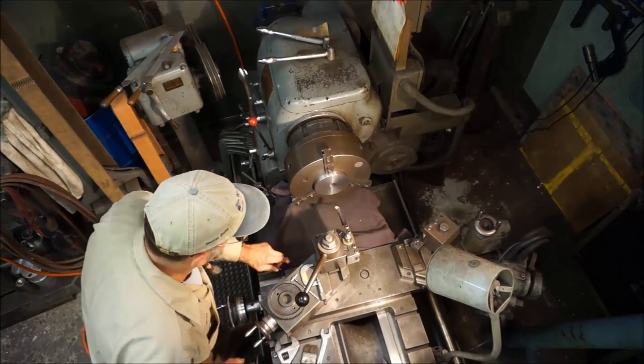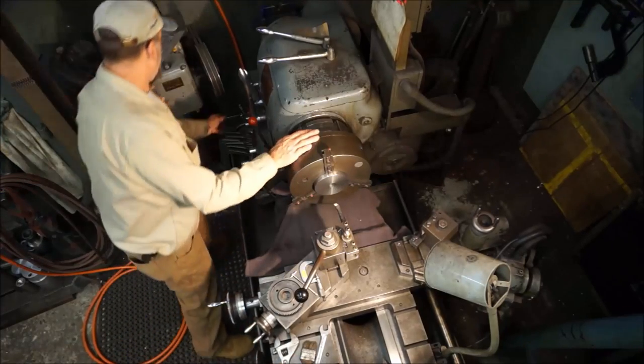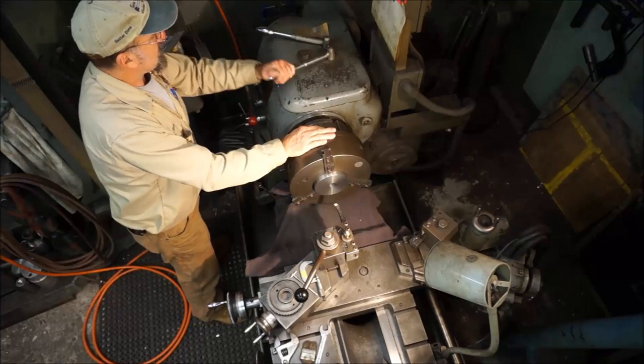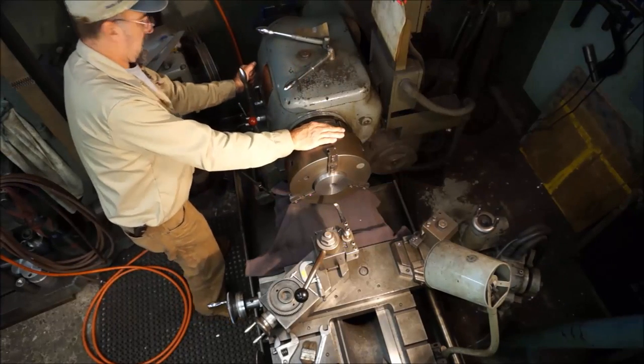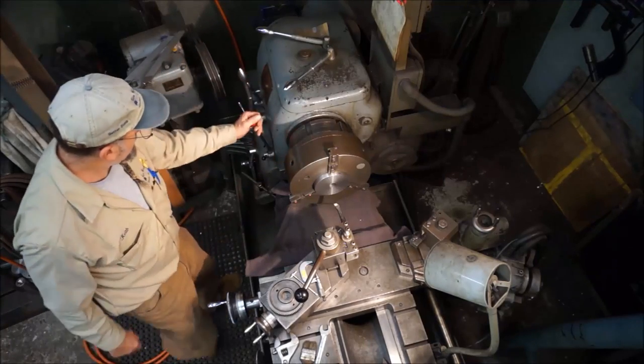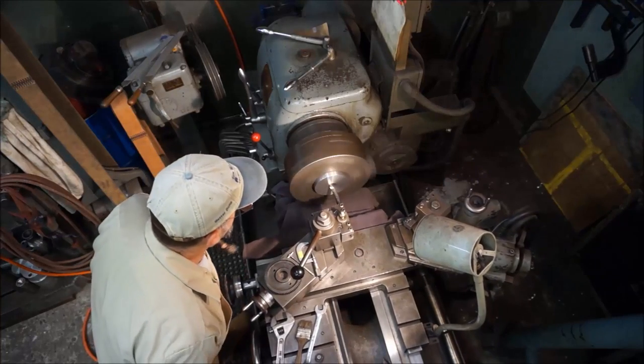We've got enough room to go ahead and take a starter cut in here, and that's what we're going to do. I'm going to drop my feed down a little bit, and I think I want to increase my speed and reduce my feed, and give that a shot.